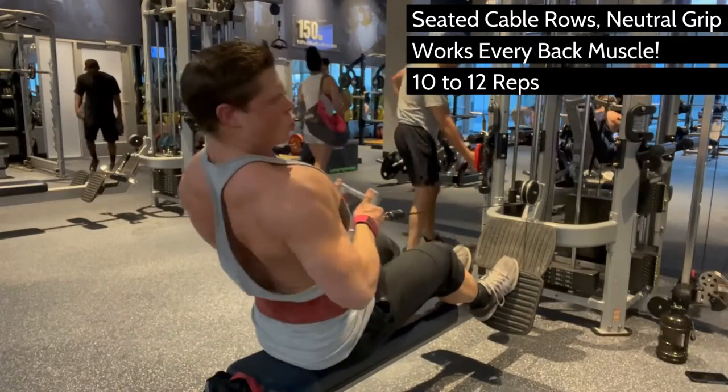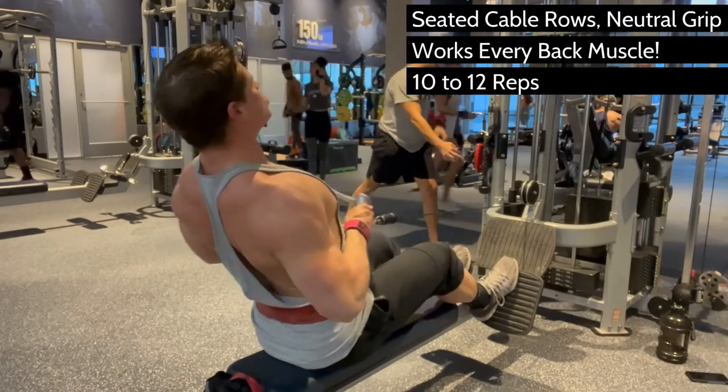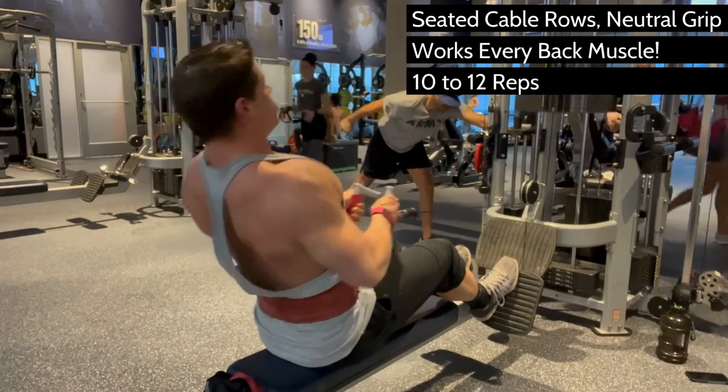You'll want to use wrist straps and keep your thumbs on the same side as your fingers to minimize forearm involvement and target the muscles that you're actually targeting.